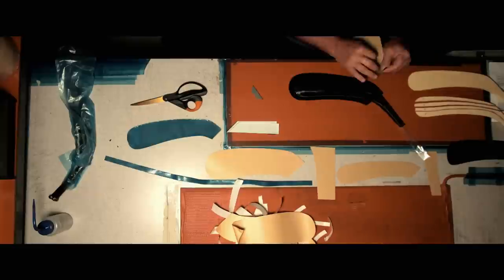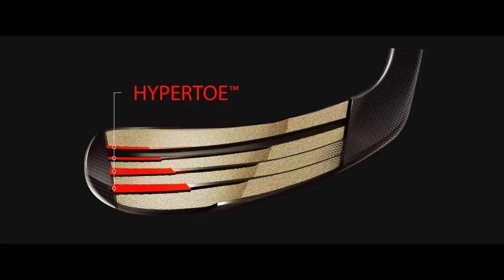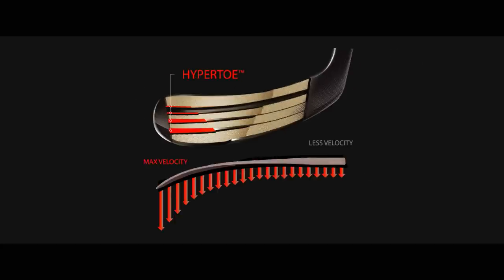What we did in response to that was create the hypertoe construction, which is a staggered rib system that adds stiffness to the blade and velocity to your shot.